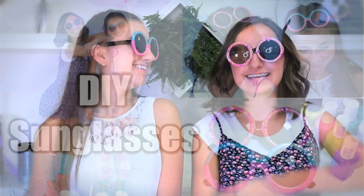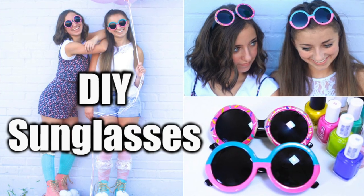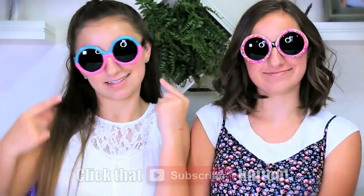Hey guys, it's Brooklyn and Bailey, and today we are going to be showing you how to dress up some old pair of sunglasses you might have laying around. The DIY I'm going to be showing you how to do is the donut sunglasses. They're very cute. And the DIY I'm going to be showing you guys how to do is the two-tone sunglasses, which I love.